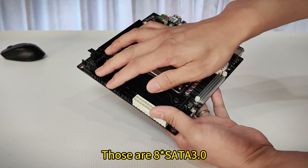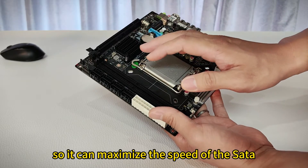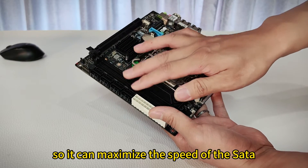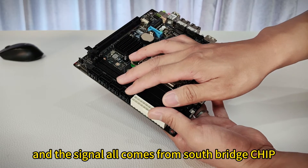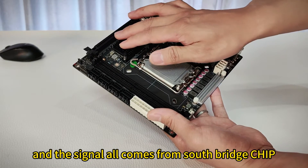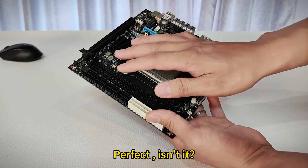And these are 8 SATA 3.0 ports and they are all native without any converter chips, so it can maximize the speed of the storage — the storage speed will not be affected by an adapter. The signal all comes from the south bridge chip, and they all have independent storage control. Perfect, isn't it?